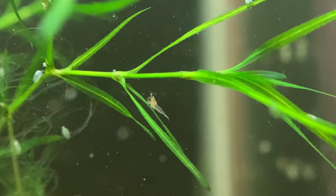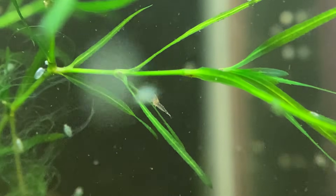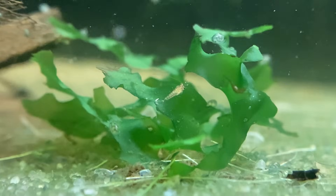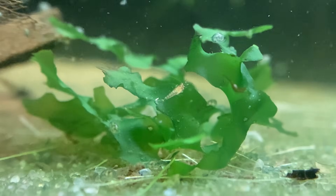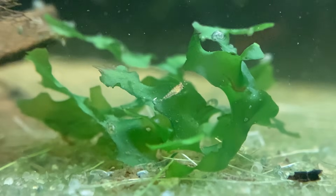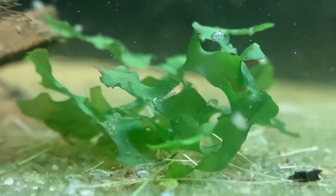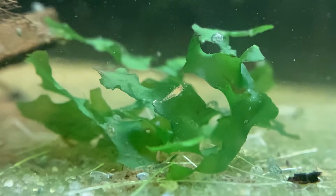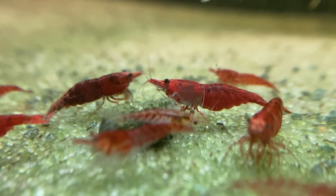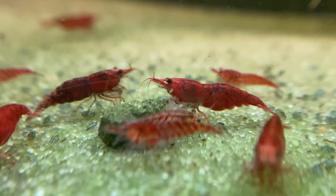It's also worth noting that I had a few adult shrimp die during this process. I believe it's purely coincidence and is related to the age of these shrimp — some of them are well over a year old. I checked the water hardness and ammonia levels after each death to be sure and determined that everything was nearly perfect. Ammonia was never above zero, sometimes I was testing multiple times a day. The GH was at seven and the KH was around five, so pretty good water parameters. I think it's inevitable that adult shrimp will die over time, and luckily there are countless babies in the tank now to take their place.